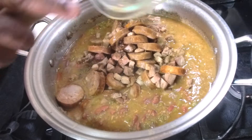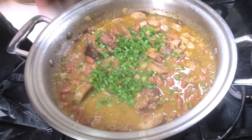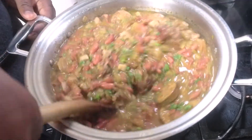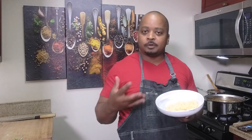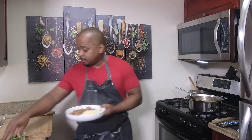We're adding the tasso and andouille sausage back in and giving that a nice stir. Then we fold in some green onions — these are the tops that were cut; we used the bottoms earlier. If you don't have green onions, you can use parsley — fresh is preferred, but dry can work as well. Cook for about 10 minutes with the top off. The dish is finally complete. Serve over rice, which is very traditional, and top with a little green onion to finish it off.